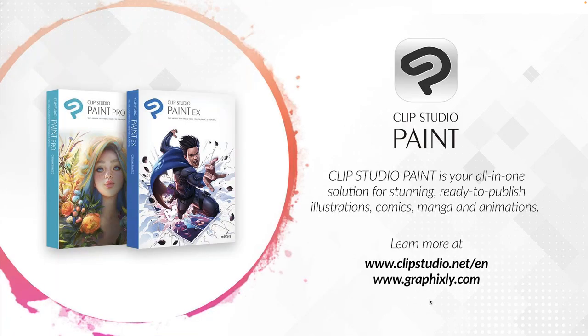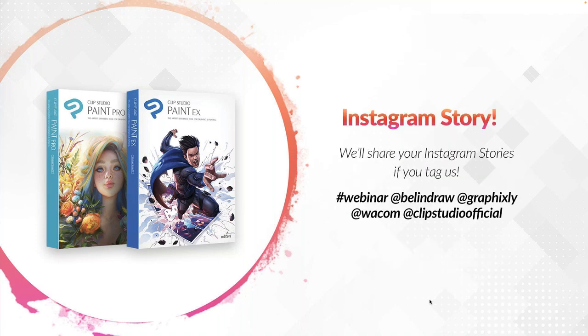For those of you connecting with us for the very first time, or who have never heard about Clip Studio Paint — Clip Studio Paint is your all-in-one solution for stunning, ready-to-publish illustrations, comics, manga, and animations. Learn more at clipstudio.net/n and graphicsly.com. We also encourage you to tag us in your Instagram stories: hashtag webinar, at Belindra, at Graphicsly, at Wacom, at Clip Studio Official. We'll be sharing your stories if you tag us.